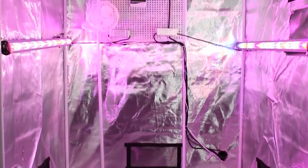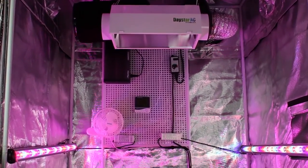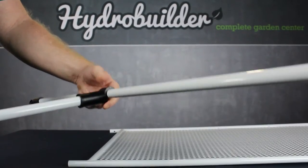The new gear rack provides you with a handy and sturdy wall within the tent to attach components to, like ballasts, light timers, environmental controllers, CO2 equipment, and more. It snaps right into the tent frame with these easy to use clips and holds on strong.